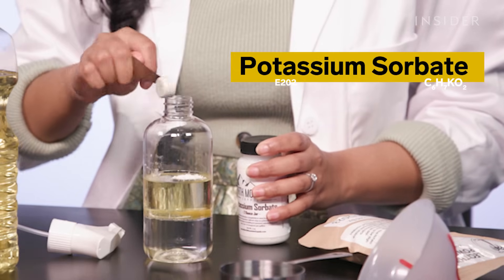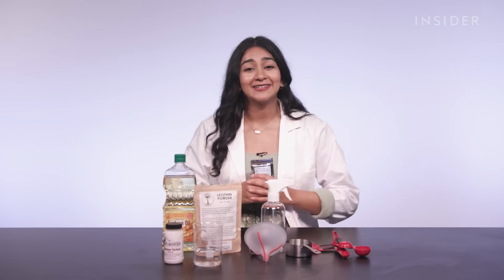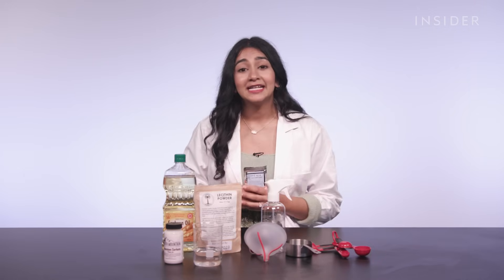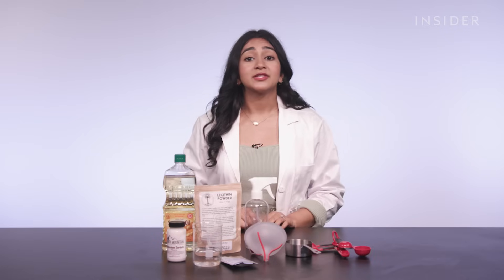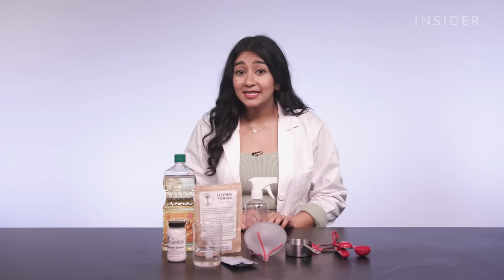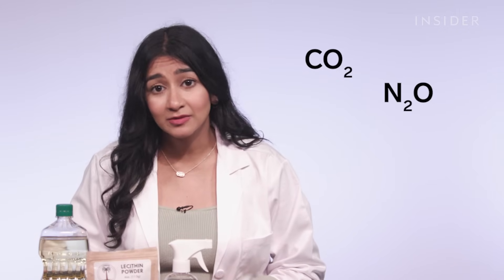We have two preservatives: potassium sorbate and sorbic acid. Sorbic acid is a naturally occurring compound, and today it's the most commonly used preservative in the world — it's not an exaggeration to say the global food supply chain wouldn't be possible without it. There is a propellant in the pan spray too, which is a pressurized liquid that rapidly turns into gas when exposed to air. Propellants approved for food use in the US include carbon dioxide, nitrous oxide, food-safe alcohols, and even petroleum-derived fuels like propane and butane.